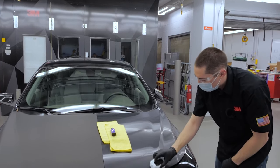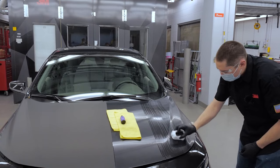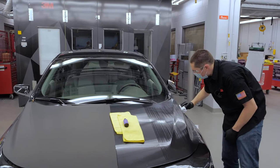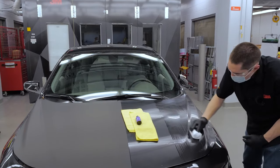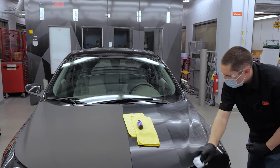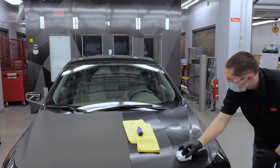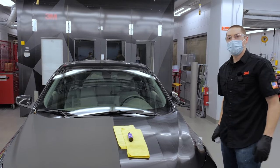Now I'll go back and forth north-south-east-west passes just like I would on paint. If you see a little bit of striping on the first pass, that's normal — as you go back and forth in the opposite direction, it will start to fill it in. Now we'll let that sit 2 to 5 minutes before we level it off.